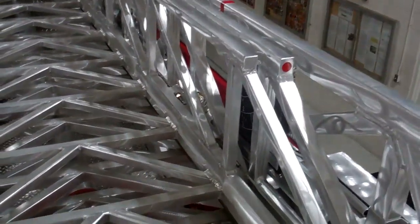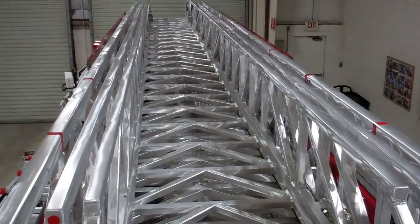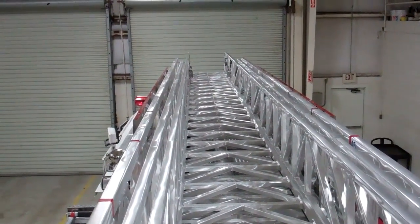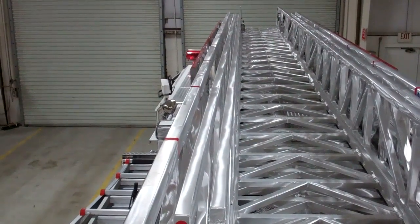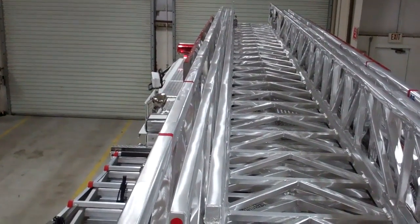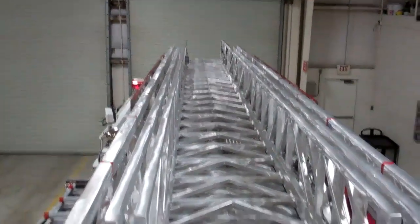Another neat feature about the E1 aerials is how high the handrail heights are and how wide the sections are. On a 75-foot ladder, it's wide enough to put a Stokes basket through the tip. It also has high handrails, so if you're ever deployed and having to do a rescue or pulling anybody in and out, it gives you more space there.